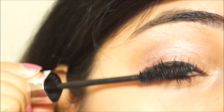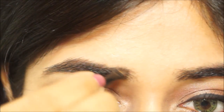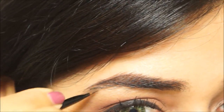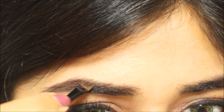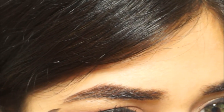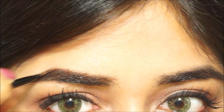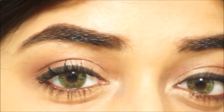To finish up the eye makeup, I'm filling in my brows using the Sleek Makeup Brow Kit in the shade Extra Dark. With a tiny angled brush, I'm filling in the gaps with the brow wax and then setting it with the brow powder that comes with the kit.